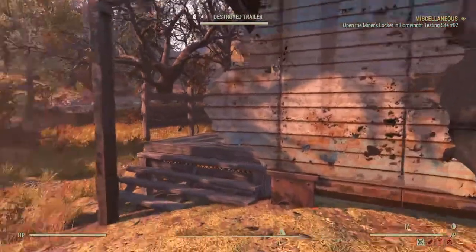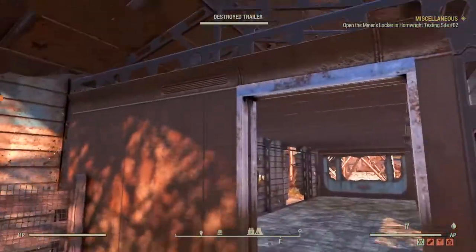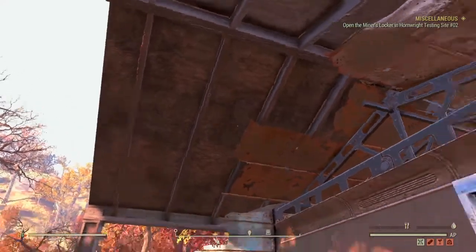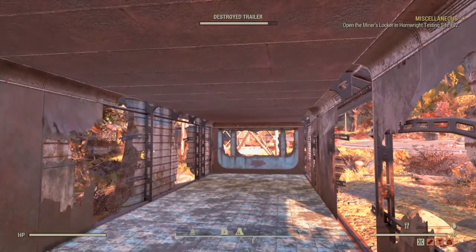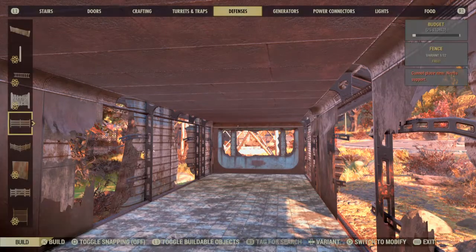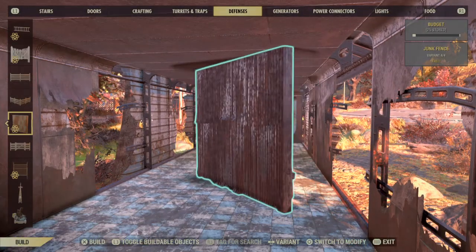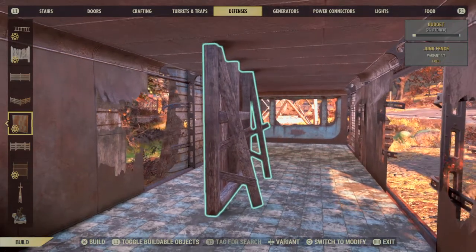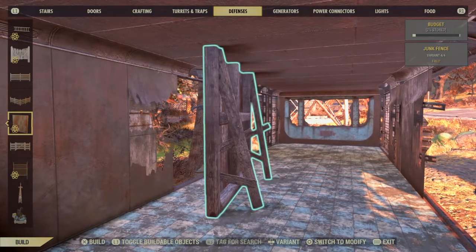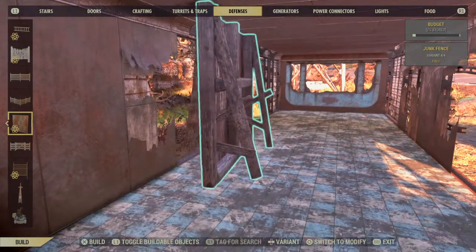Hello, it's Fragging Grandpa. Before I repaired the roof on the destroyer trailer, now we're looking at repairing the walls. The first thing I'm gonna do is grab this junk fence wall.